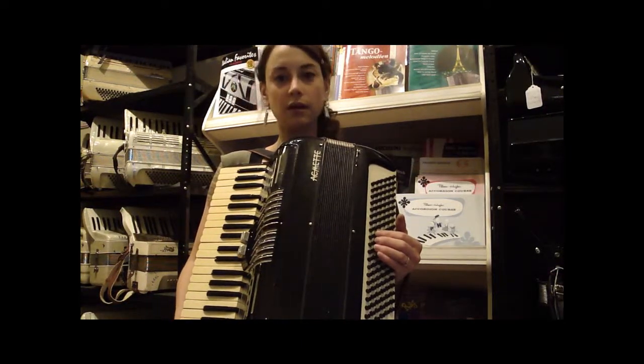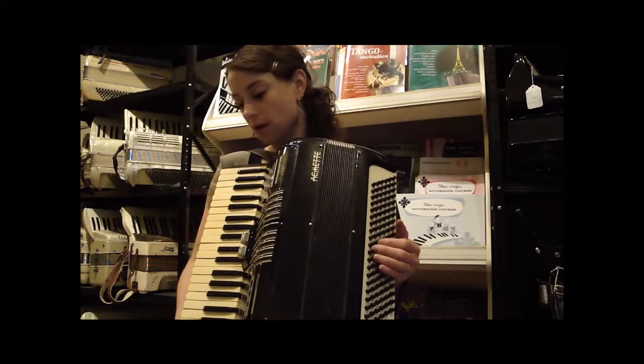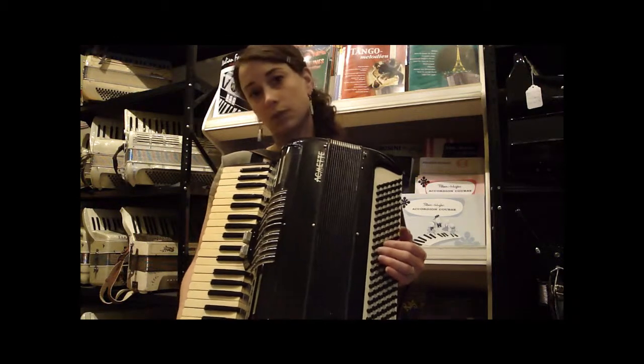This is an ECMAT accordion. It's full sax, 120 bass buttons, 41 treble keys. It is 2-4: 2 reeds in the treble, 4 reeds in the bass, and low-mid in the treble.